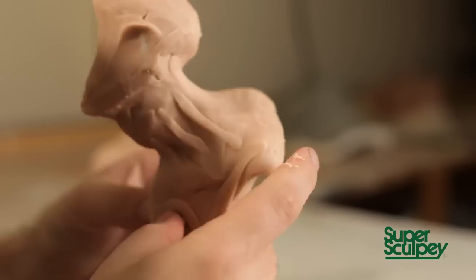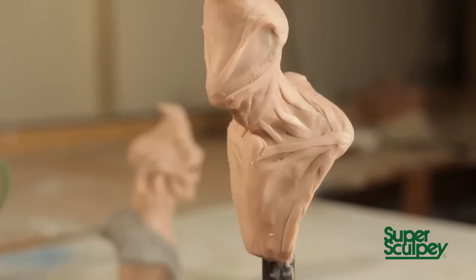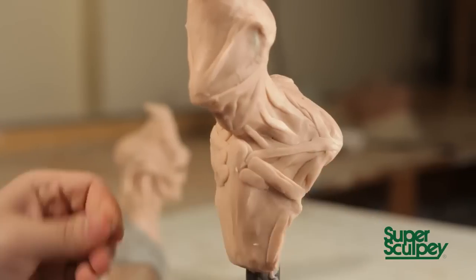I'm working the area on the neck and the collarbone, really trying to get some specific shapes in those. They'll all be covered over with layers of detail and form later, but for now I'm just trying to establish clean, clear shapes.